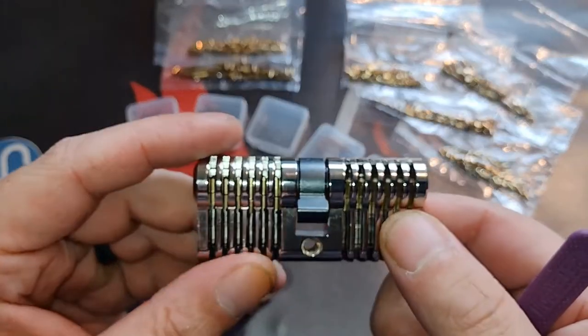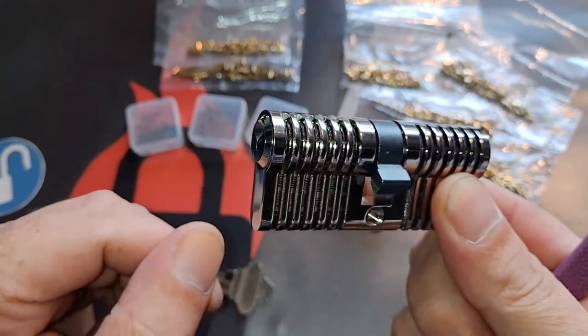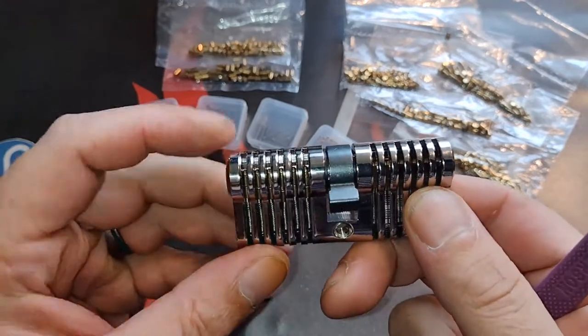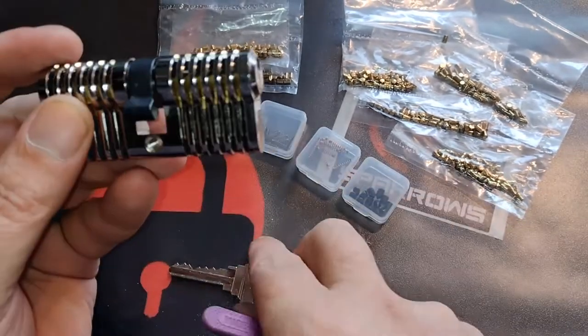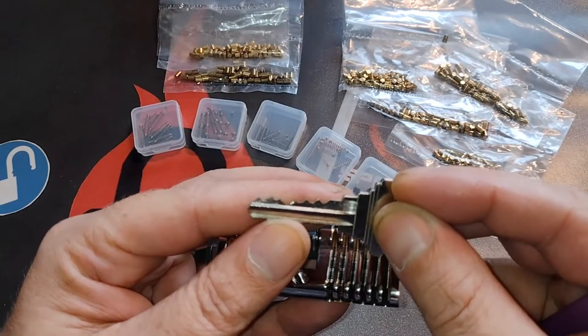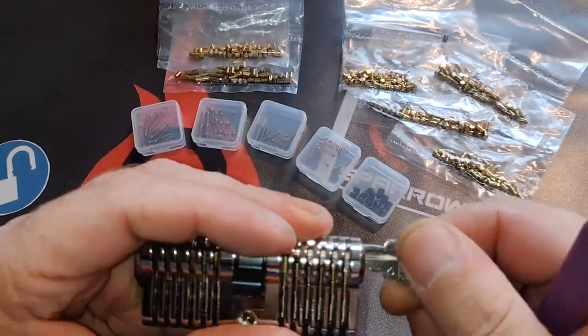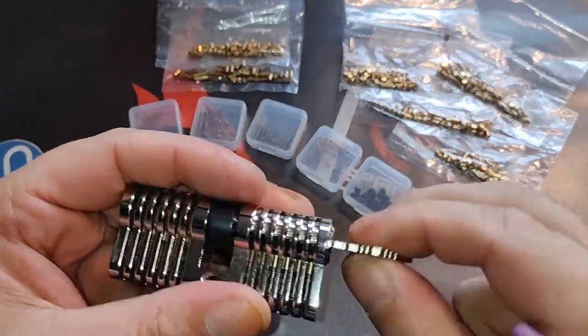At this point they sell just the lock itself for around 30€, and you get the key with a key bit included with it. Works perfectly.